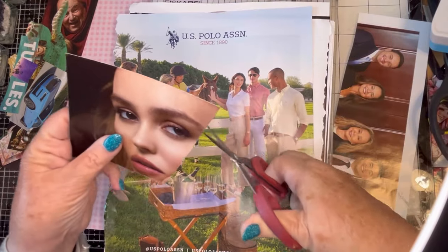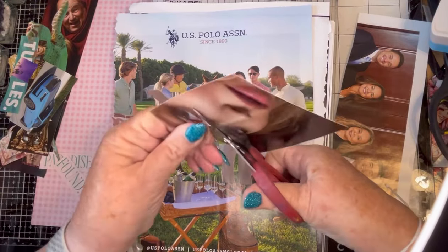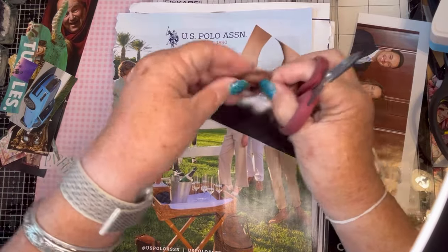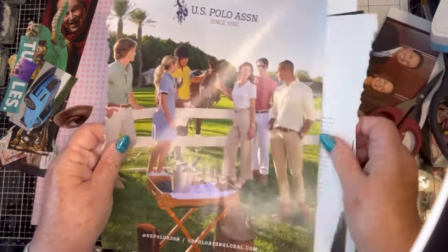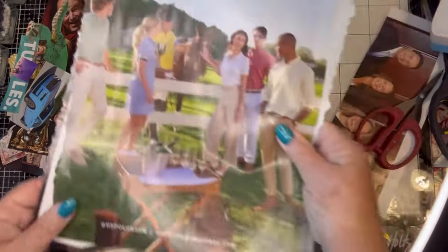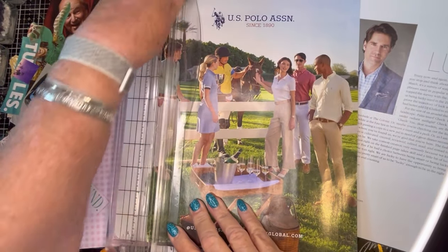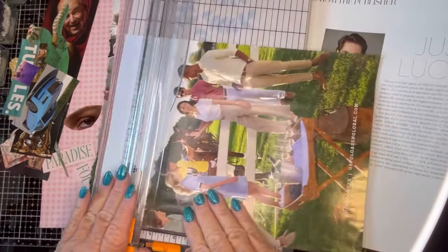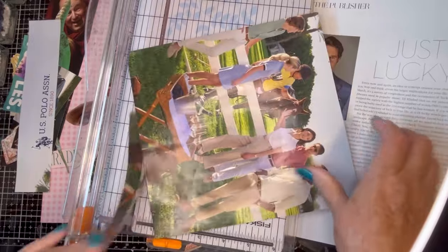With her, I wanted to cut out her eye, and I'm going to grab her eyebrow also. I really like this page with the horses — the polo association. We'll grab that. We're going to need all of this on it, and I do want to leave a little bit of the picnic basket on. That would be for the random.